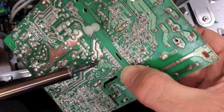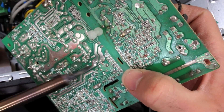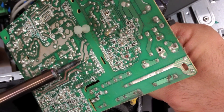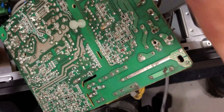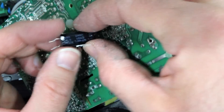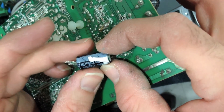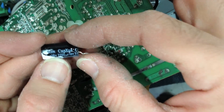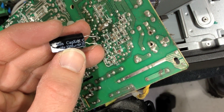When you melt the solder, you can just sort of rock the capacitor back and forth as it gets pulled out. So let's disconnect it. There you go. Now, this capacitor says 16 volts, 2200 microfarads.